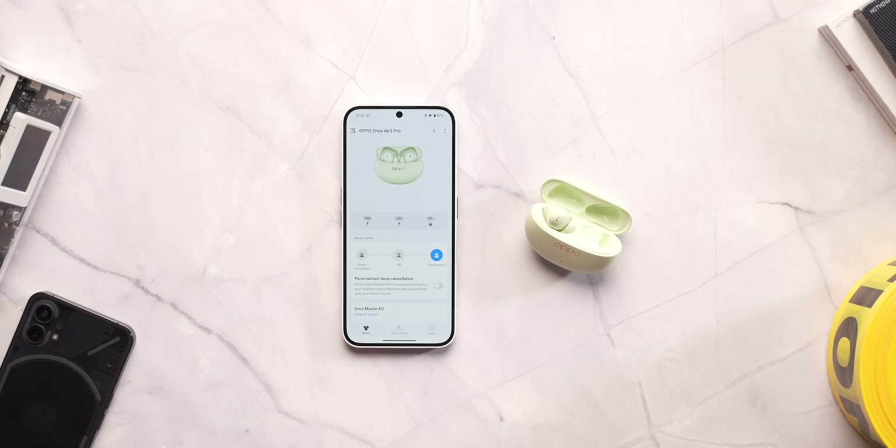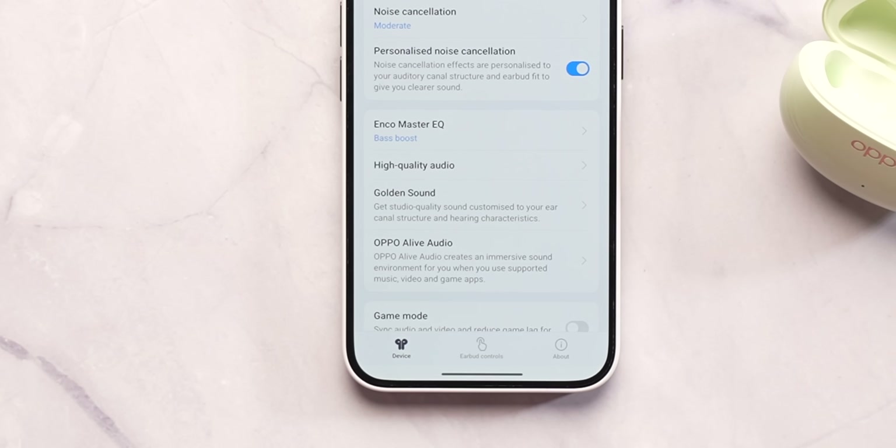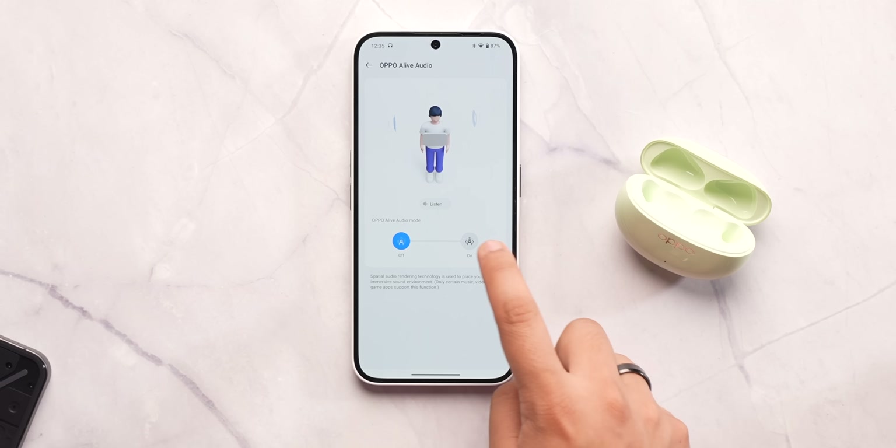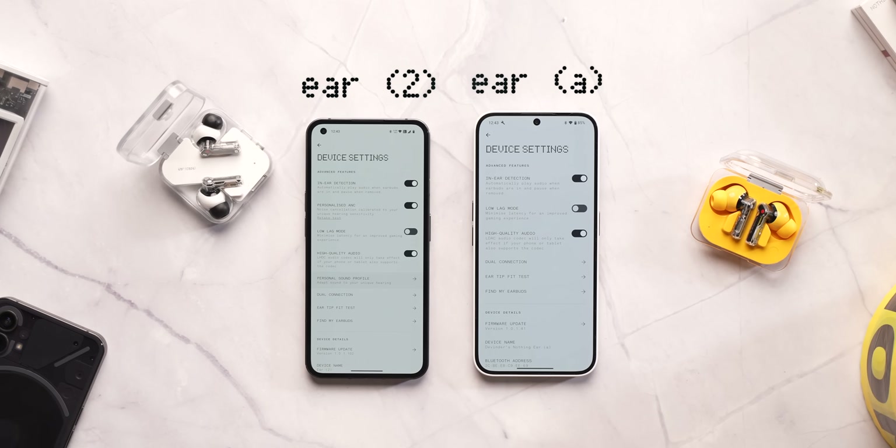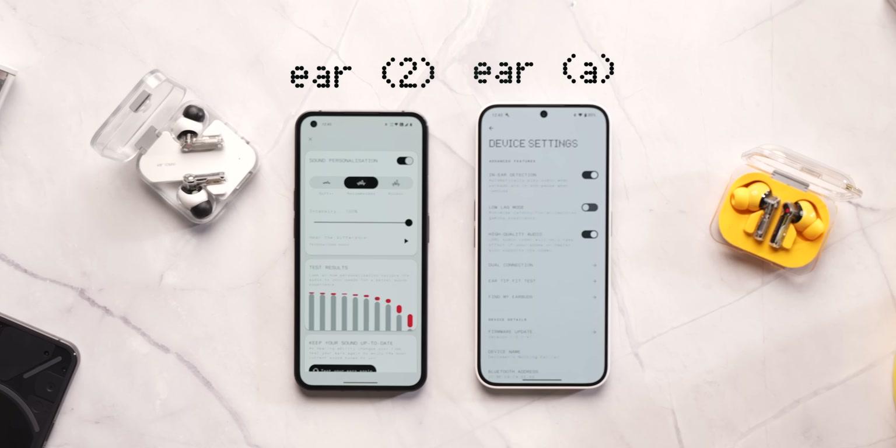On top of that, Oppo also brings additional features such as personalized sound and even spatial audio, which Nothing Ear A lacks. Do note that you don't get advanced EQ or a personalized sound profile on the Ear A that was present in Ear 2, which is a bit sad.